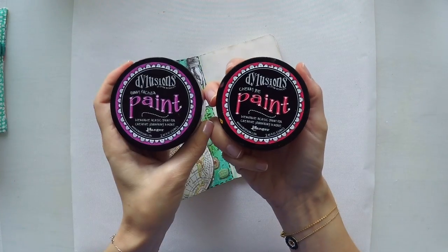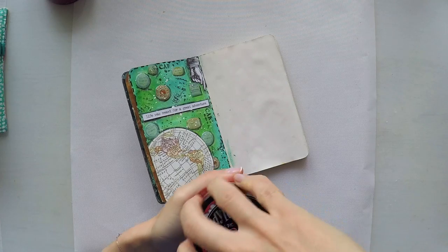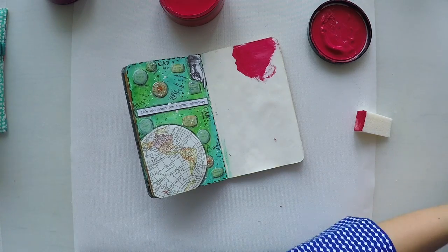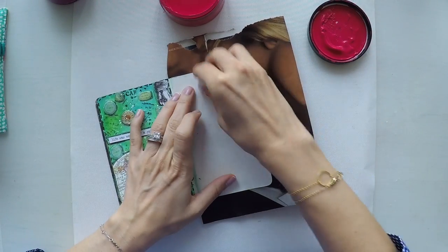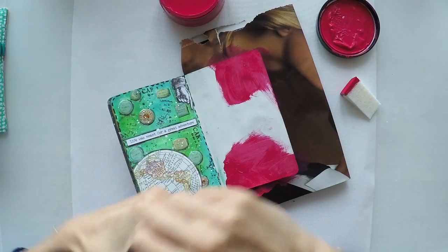I will use these two girly colors today. One is Cherry Pie from Dilutions, the other is Funky Fuxia. I will just mix them and blend them with my sponge here. This is a simple makeup sponge.